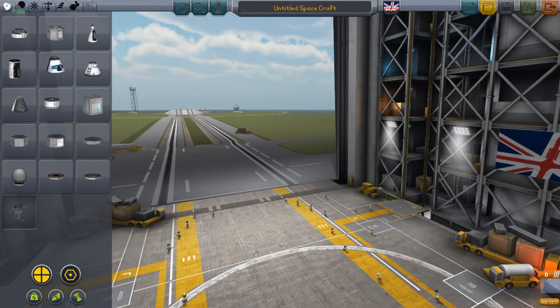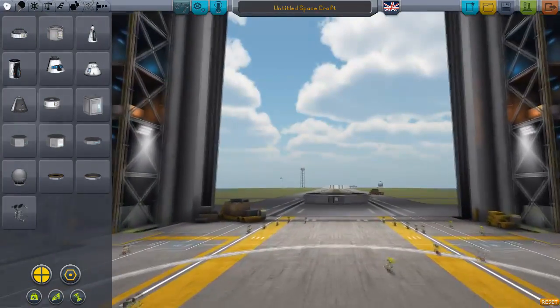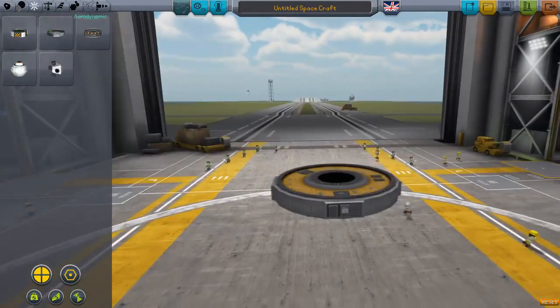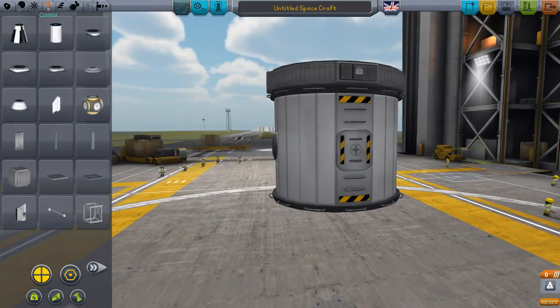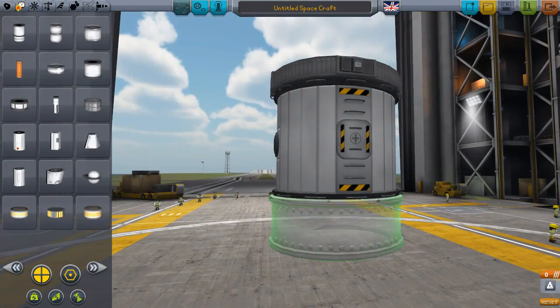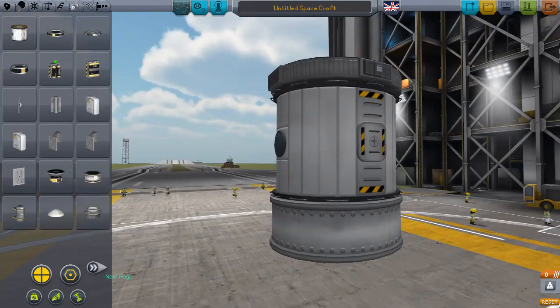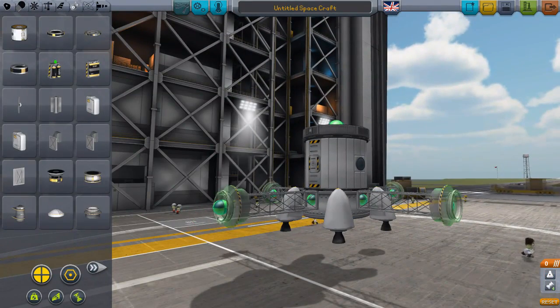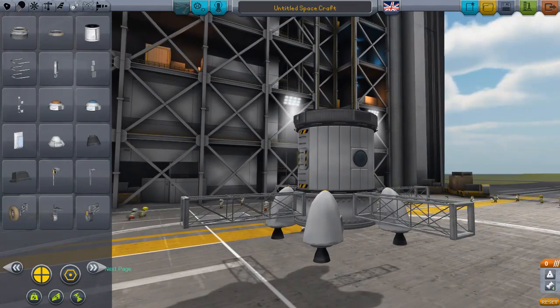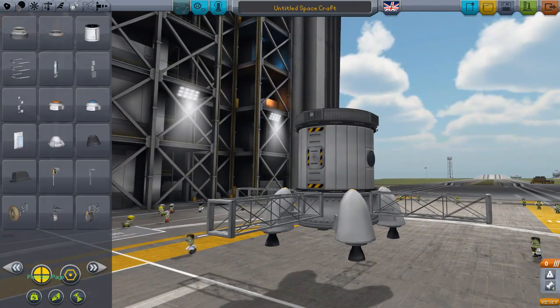Hello and welcome back to Space Tourism. A bit more of an exciting episode today — this is episode 12. Today we're going to be sending a base to Laythe. The previous two episodes we've just been putting things into orbit or doing little jobs, but today we've got something exciting: we're going to be building these little home base kind of things, connecting them together on Laythe.